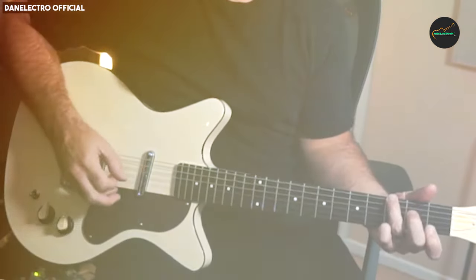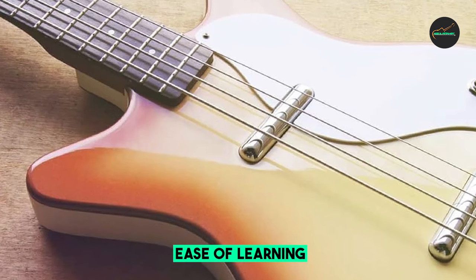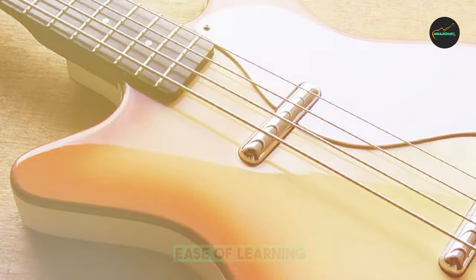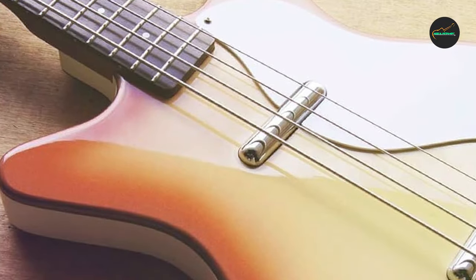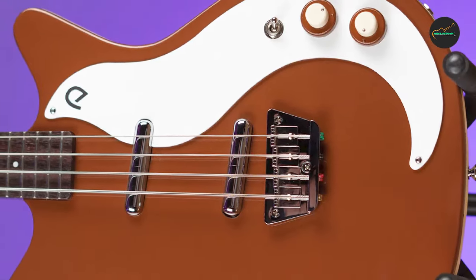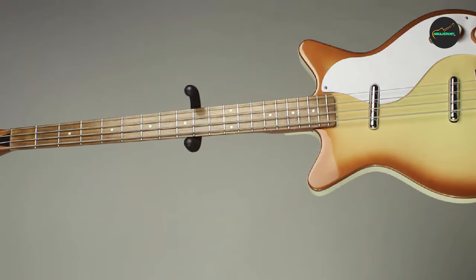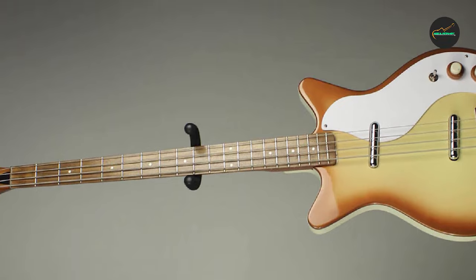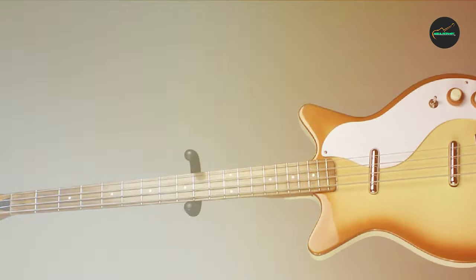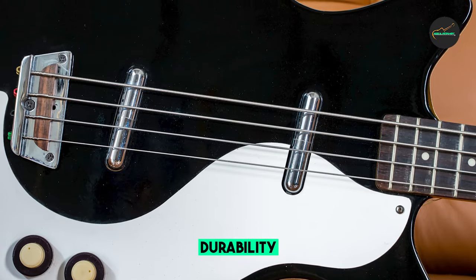The neck is made of maple with a Pau Ferro fingerboard and a 14-inch radius. The bass has two high-impedance, high-output lipstick pickups, a three-way pickup selector, and bridge and neck volume and tone controls. The 59 DC Long Scale Bass Guitar has a unique sound that is often described as being somewhere between a Precision Bass and a Rickenbacker. The lipstick pickups produce a bright, clear sound with a lot of presence.